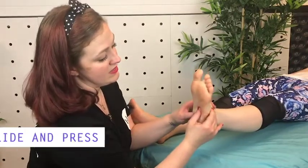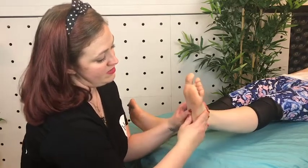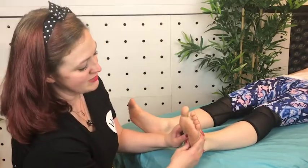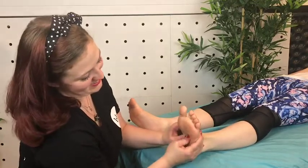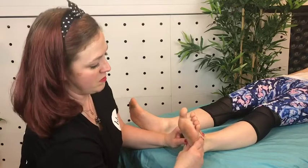The last technique is the slide and press. You take your thumbs, slide in, and just alternate thumbs. This one can be really intense, so you want to double check with your client to make sure the pressure is okay. Make sure you didn't miss any of these really important points in here.